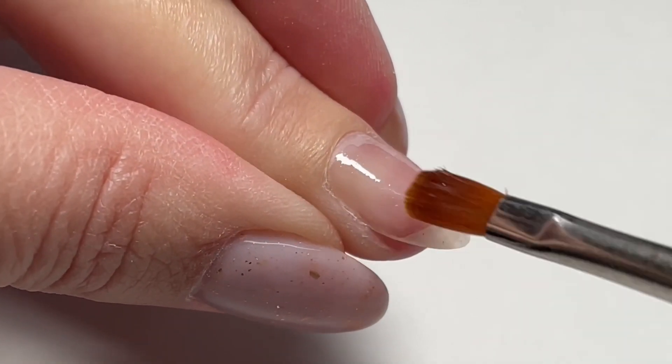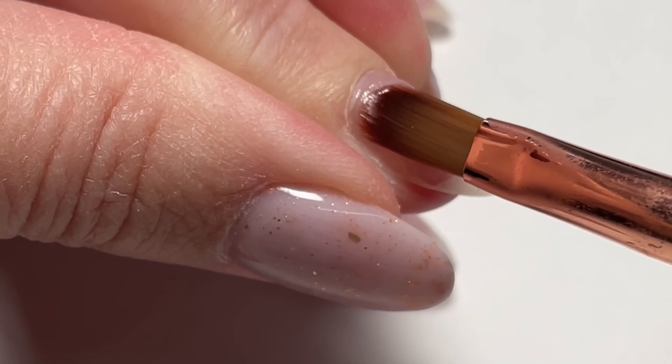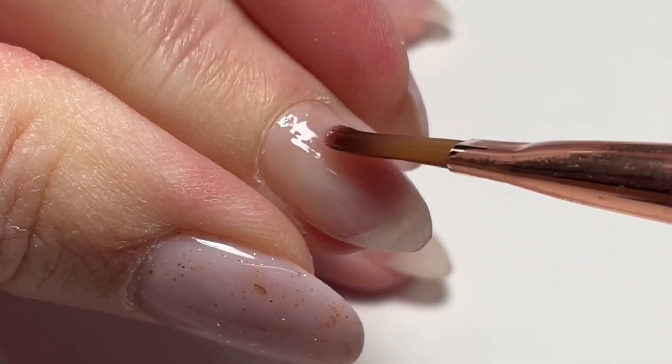Now for the SL Rose. Again, with our mainline builder gels my preference is Gription, but there is no wrong answer. If you love working with Bond or Cohesion, go for it. You're going to get a very similar result as if you're using 5 or SL Clear or any of our other mainline builder gels.